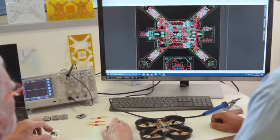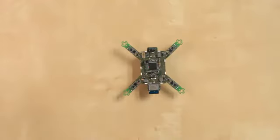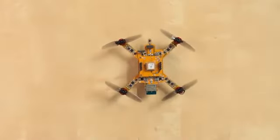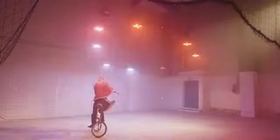Our team has been designing and building drones for 10 years, making them smaller and smaller, from aerial photography to robot swarms. Ardubi is the state-of-the-art of our research. Now we need you to complete the last steps and begin production. Back Ardubi now to make your ideas fly.